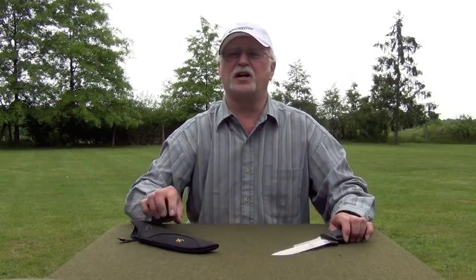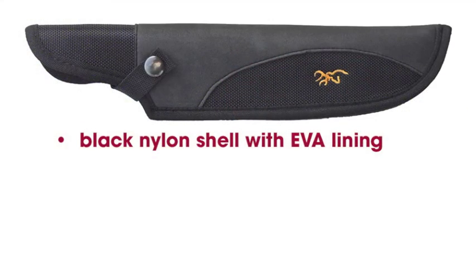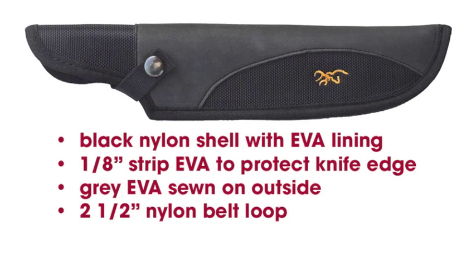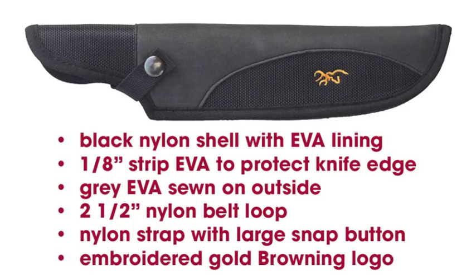The Hog Hunter knife has a specially designed black nylon sheath. A material called EVA — ethylene vinyl acetate — lines the inside of the sheath. There's also a 1 and 1/8 inch thick strip of EVA sewn into the sheath to further protect the knife's sharp edge. Gray EVA is sewn on the outside of the sheath to give it a very nice appearance. There's a nylon belt loop that's large enough to handle belts up to 2 and 1/2 inches wide. A nylon strap with large snap buttons secures the Hog Hunter knife in the sheath, and a gold Browning logo is embroidered into the outside of the sheath.